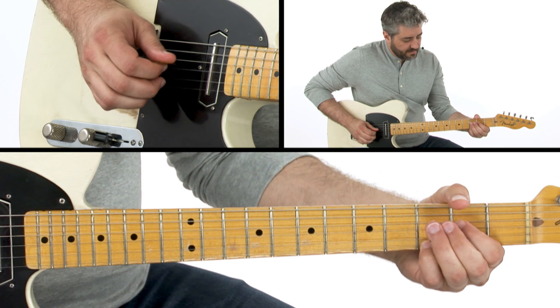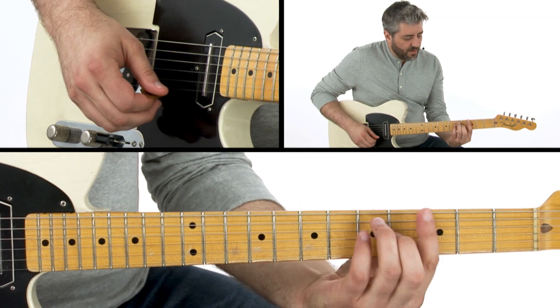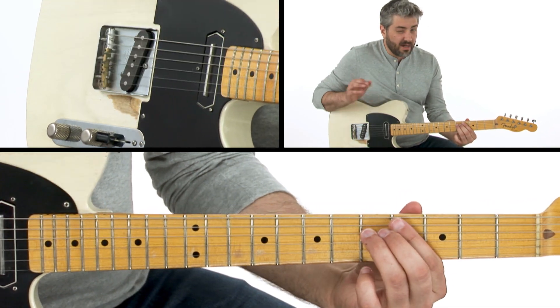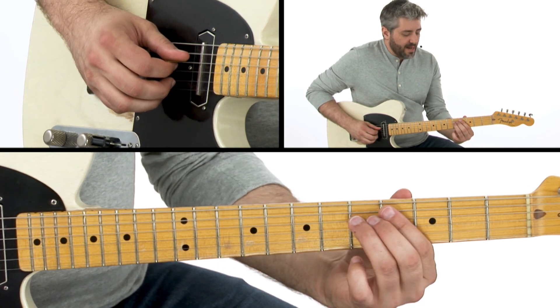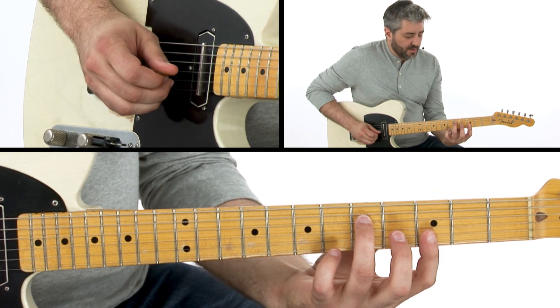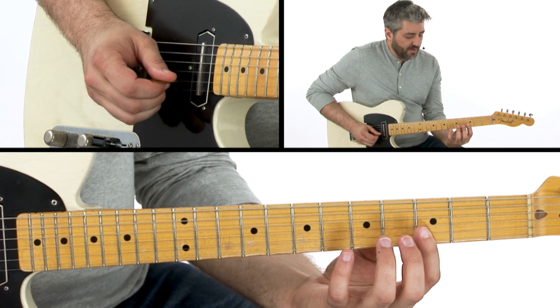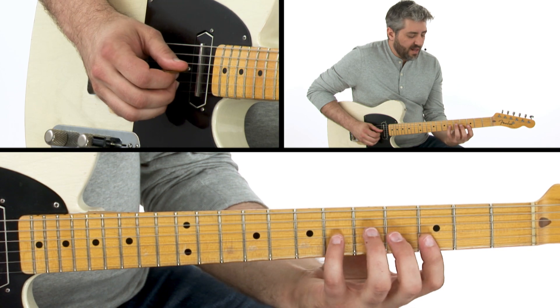After that, what I'm doing is going back to this position of the G chord. I'm sliding in and out a half-step — a lot of half-step approaches, you'll see that. Sliding in and out of the root, grabbing the fifth and the root up top, grabbing the five and the flat five.